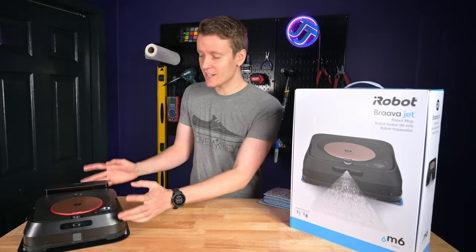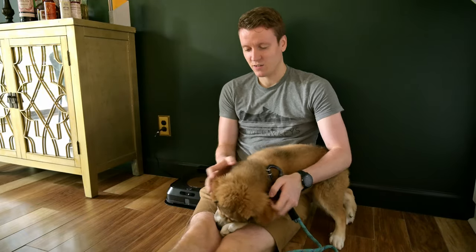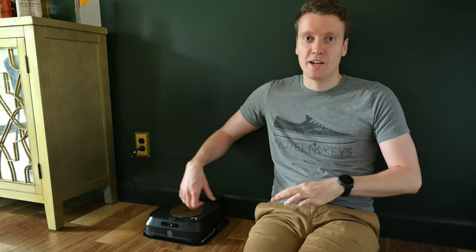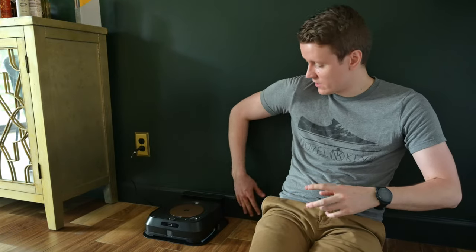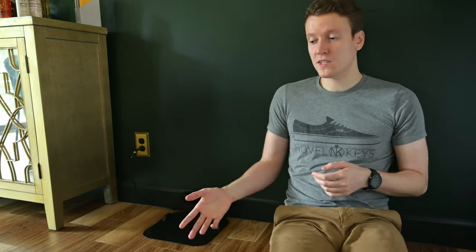That about covers the overview of the machine — it's such a simple machine. Let's go set it up, and I want to show you some of the smart things it does while it's running. Ada wanted to be in the video — this is our puppy, a Great Pyrenees, probably a mix. She's a little rescue. Here it is on the baseboard showing how well it blends in with our dark green wall and dark charcoal black baseboards. Now the tank is full, the pad is on the bottom. I can simply say, 'Hey Google, mop the dining room,' and it just pulls out and starts mopping.